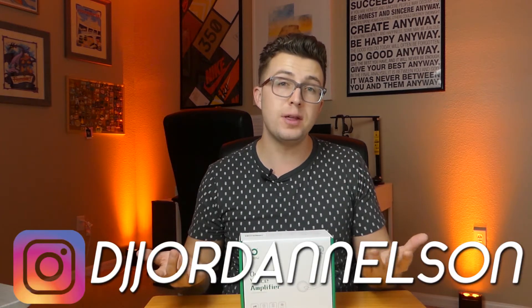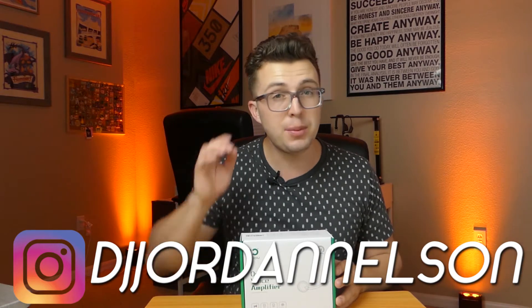What's up everybody? Welcome to the Phage Reviews YouTube channel. My name is Jordan and if you are new here, thank you for joining me and if you are a subscriber, welcome back.